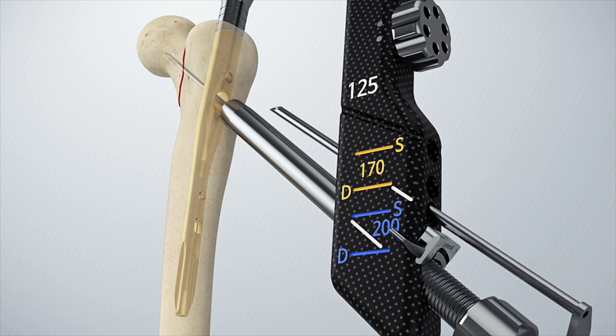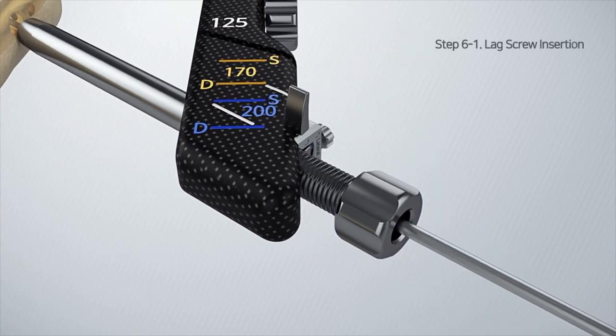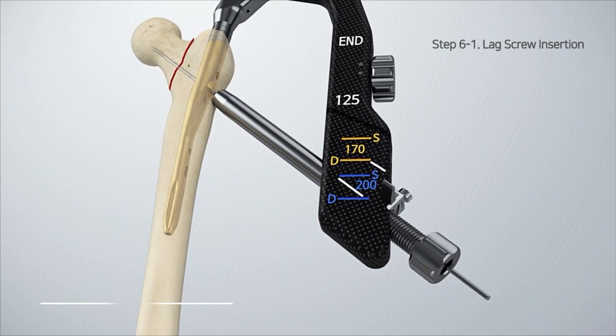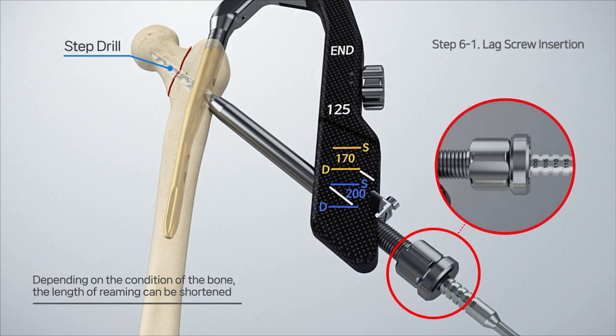To determine the length of the lag screw, remove the drill sleeve after checking the depth to the cortex at the tip of the protection sleeve through the guide pin using a direct measuring device. Adjust the cannulated step drill and step drill stopper to the measured depth of 100 millimeters and perform reaming.